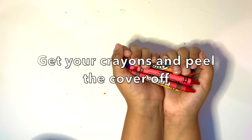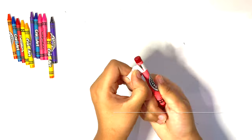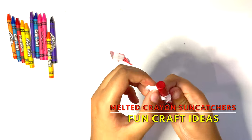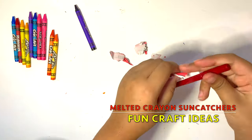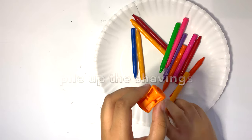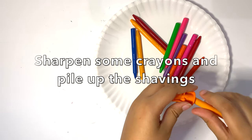Gather some of your crayons. Now peel them off. It will take some time to peel them off. Now it's time to shred the crayons into small pieces. Here I'm going to use a pencil sharpener.